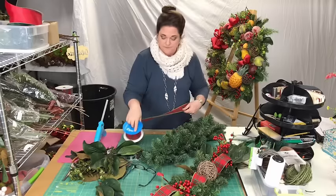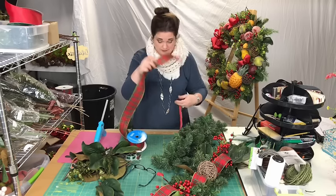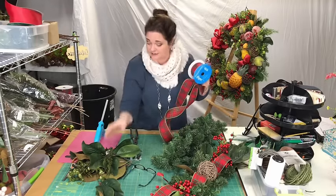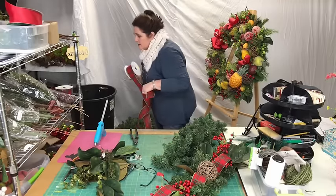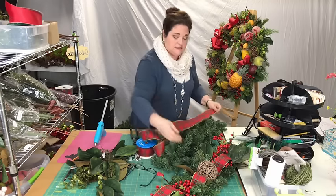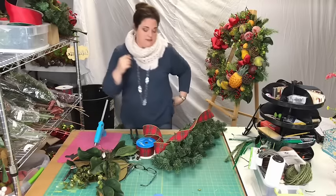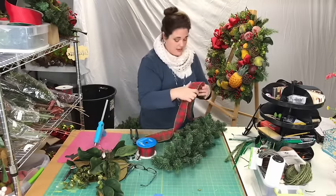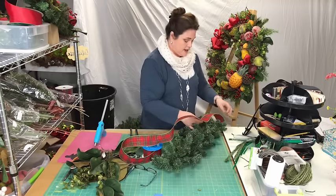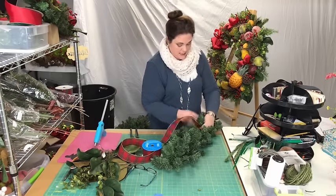The first thing I'm going to do is put the ribbon in. I miscalculated the ribbon and didn't purchase enough, so I'm not doing a bow — I'm just going to do one solid line of ribbon. I'm hoping it's going to be about a yard. I just lay it down on there, pinch it about six inches, and twist it into the garland.